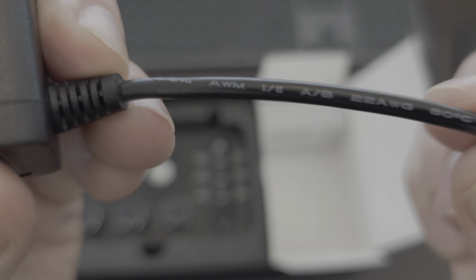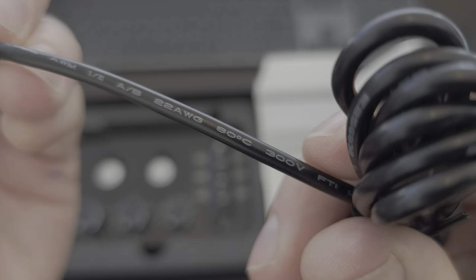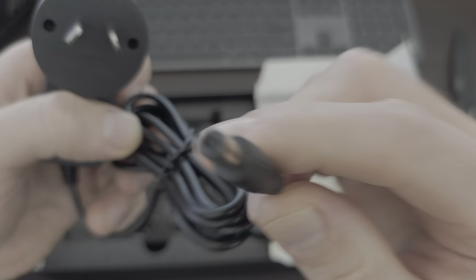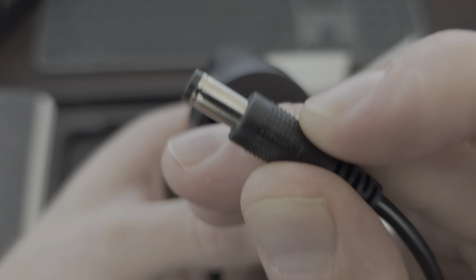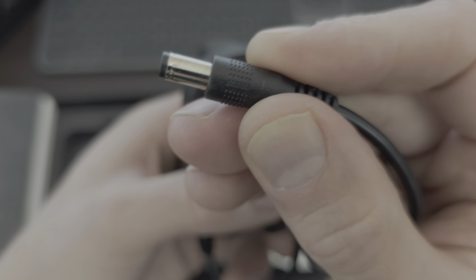Got the flexi coming off the actual brick - 22 AWG, 80 degrees, 300 volts. Very good. Flexi in there for your power input. It's got some raised bumps for grip. Just looks like old style laptop-y kind of power supply.